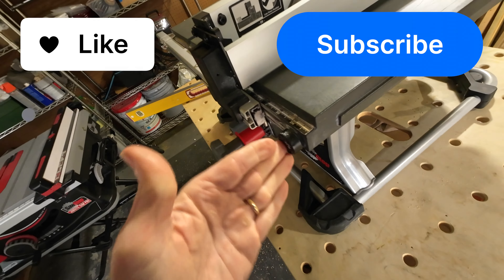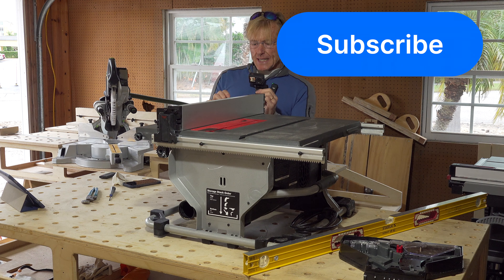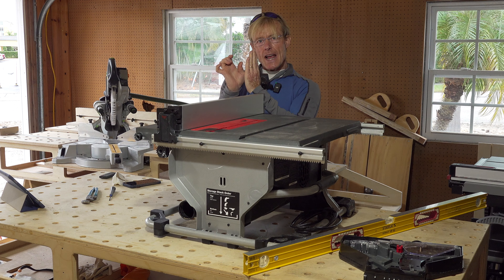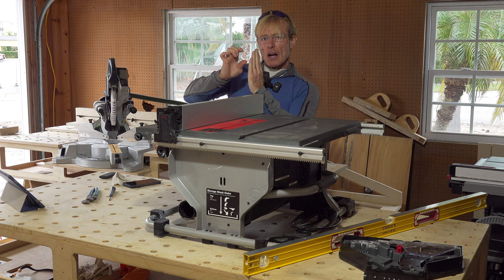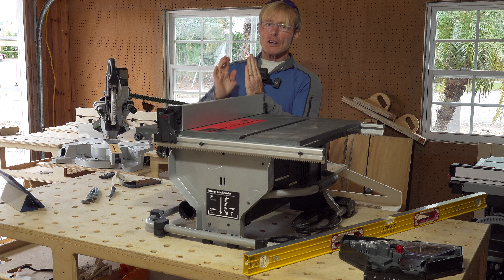Once you have it in this position, grab a straight edge. Make sure that it's flat on your table and then run it out there and see if there's any air space or if it bumps into it — either way, whether it's too high or too low. Flip the material support back into its stored position.